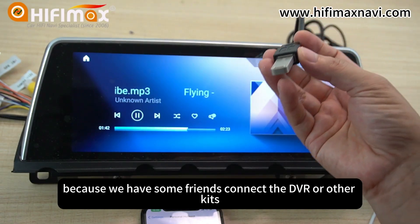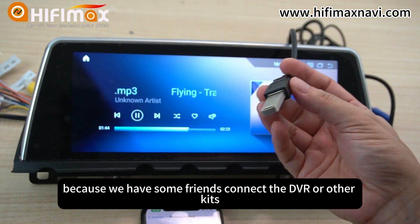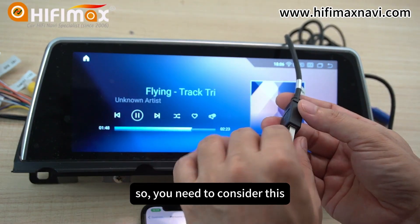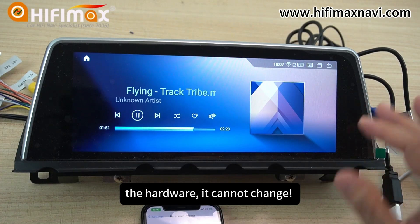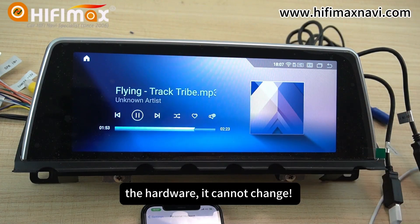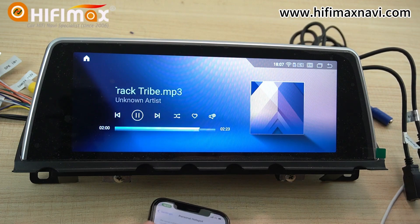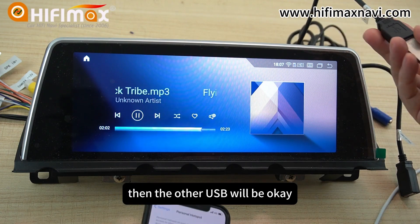Some friends connect a DVR or other devices to the other USB ports, so you need to consider this. This is a hardware design limitation — it cannot be changed. However, if you use wireless CarPlay, then the other USB ports will be fine.